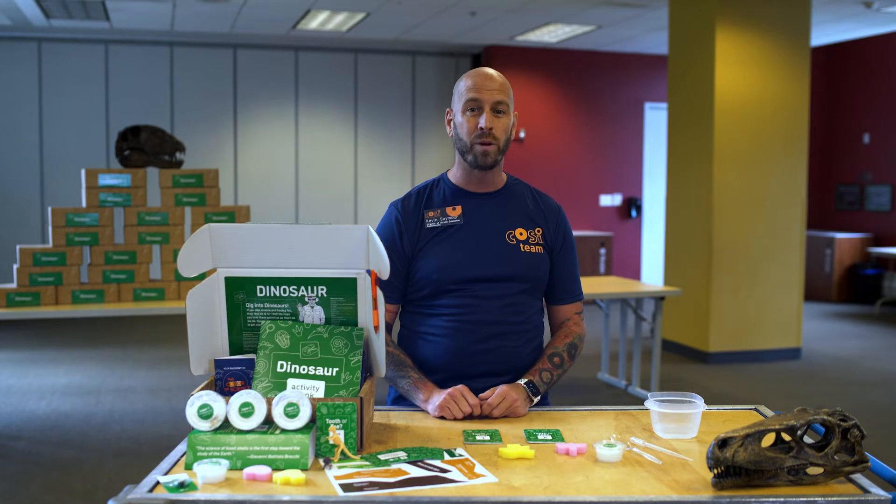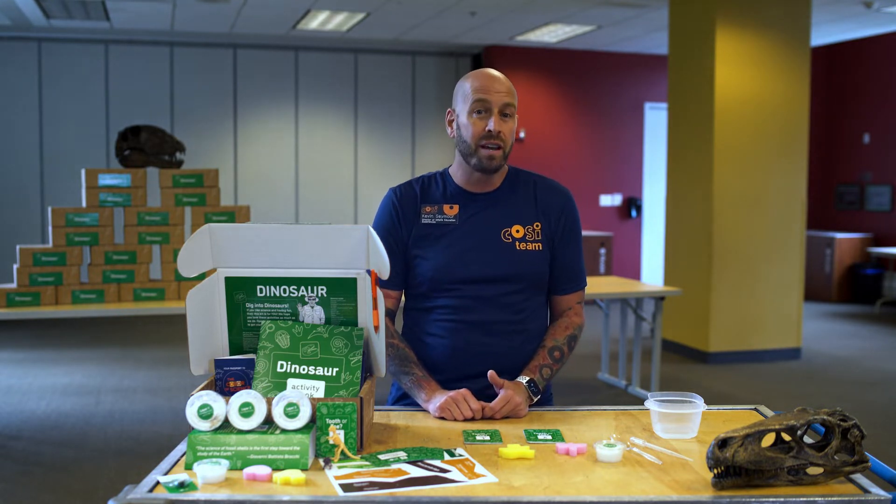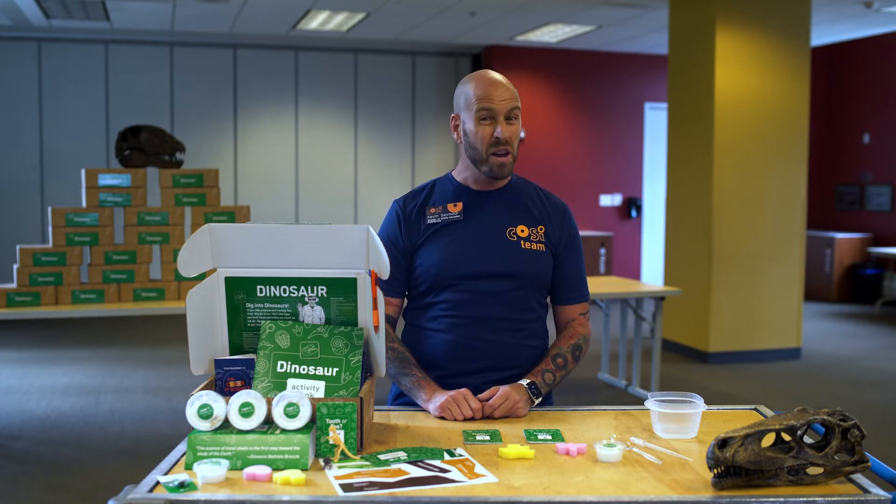Fossils are remains of organisms that lived a long time ago, like bones or teeth that have been buried for millions of years. Over long periods of time, the buried bones and teeth become fossilized.